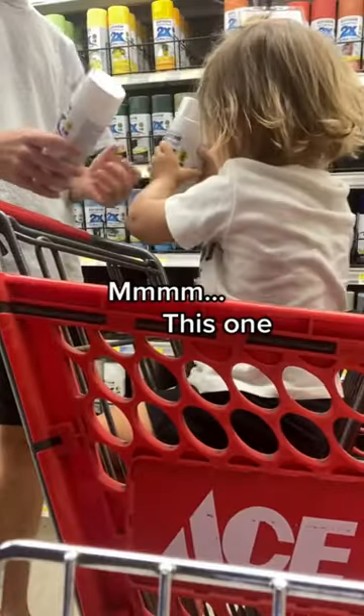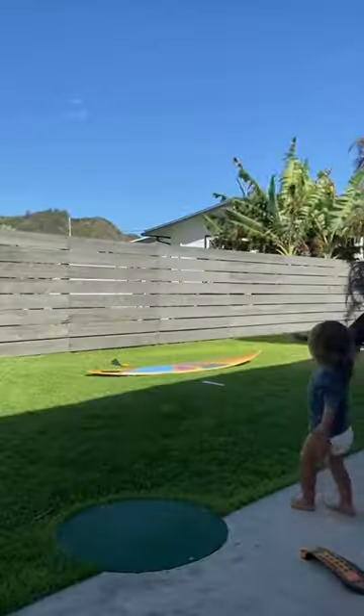I let Kid choose the materials because I figured he knew what he was doing. He's pointing at me saying, that one, that one. And we threw it in the car.